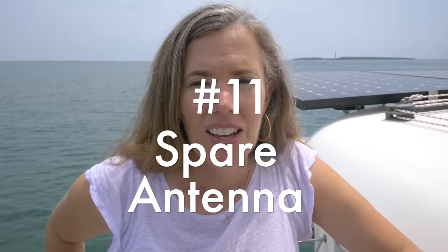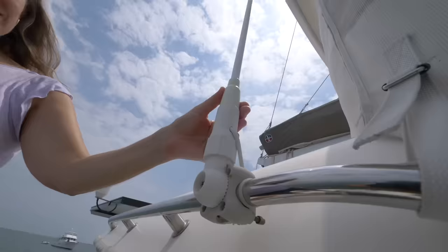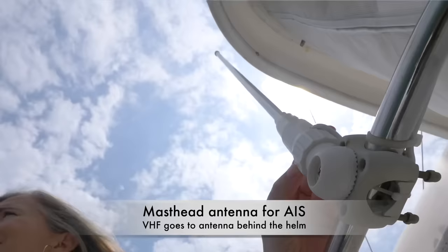We have met so many boats that have been struck by lightning. If lightning hits, it's going to hit your mast and take out all of your electronics and instruments, including your VHF antenna — and that could be your last best communication. On Clarity, we have a backup second VHF antenna behind the helm.